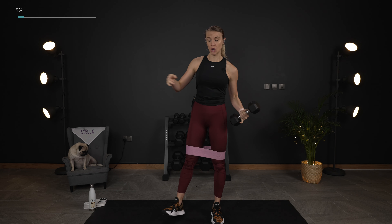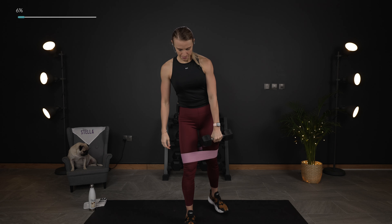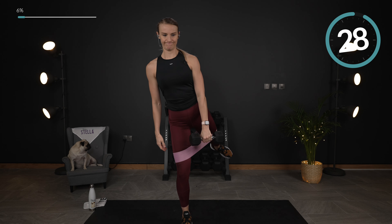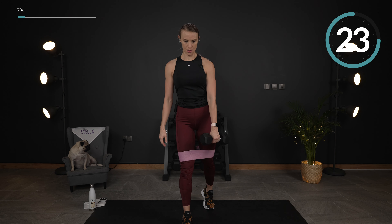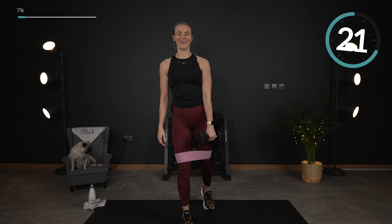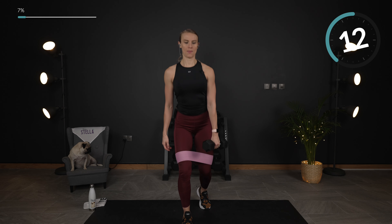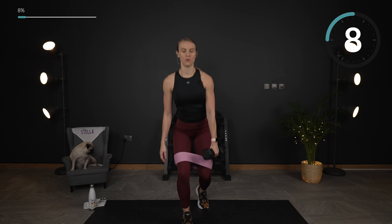Now we're just going to switch things up. That close stance lunge, switching sides so that dumbbell will come in the opposite hand. We're going to squat down and then do that rear leg lift. Keep the weight in this leading leg — the weight stays in your heel. Working our balance with this offset weight.